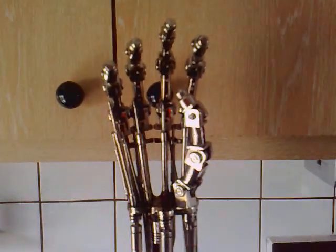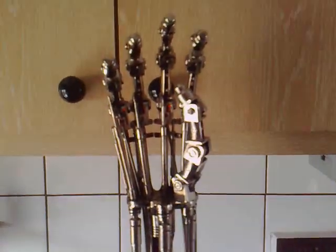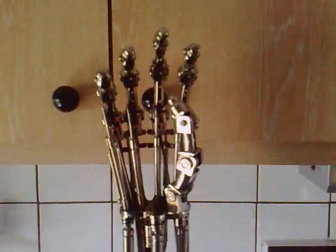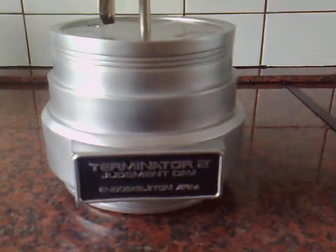Hello again everybody, this is Ku from the Import Forums bringing you my next review, and this time it is the Sideshow 1:1 scale Terminator 2 Endo Arm. I'll just give you a quick overview of what it looks like, down to the base.